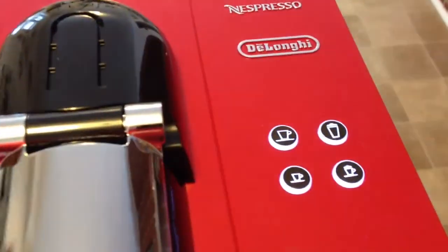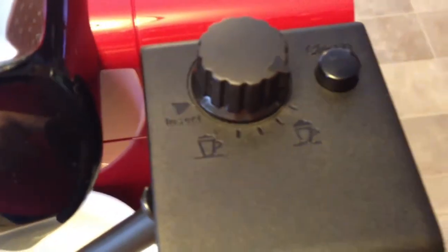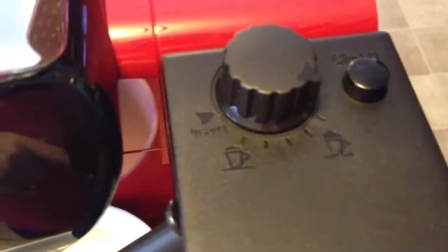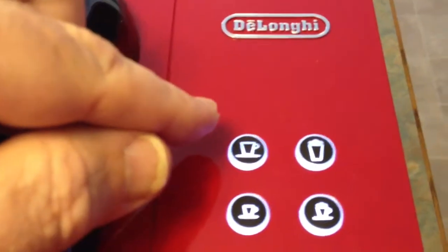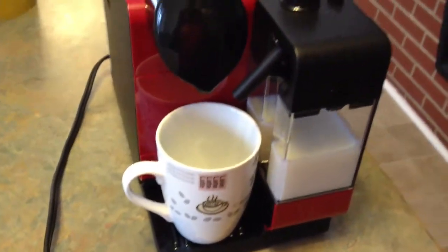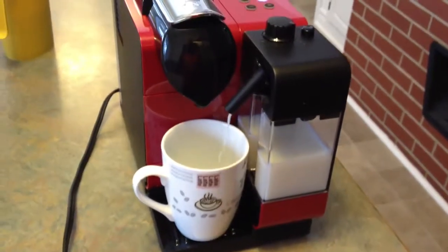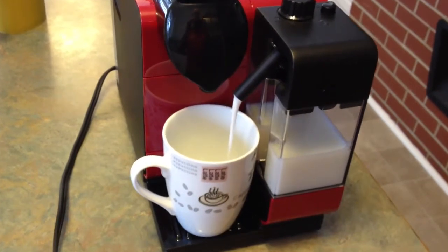So I'm going to press the correct button. I've decided that I'm going to go with the maximum amount of foam, as you can see on how I've set it here. So here is the button for the maximum cappuccino, which I've now pressed. So there it goes — the milk is coming out.